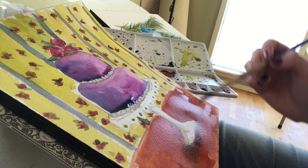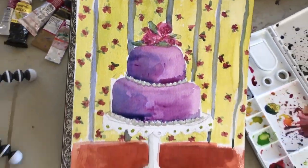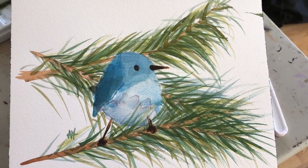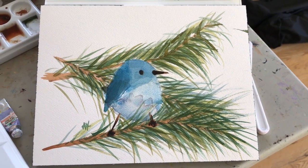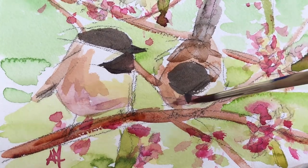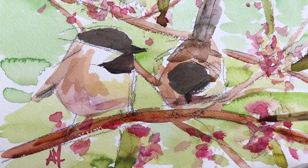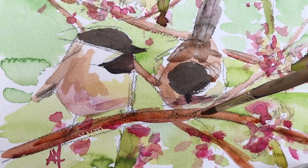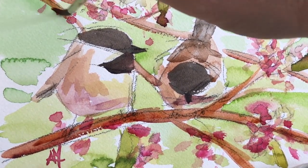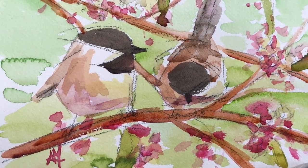I think snow is even easier with oil paint because it just kind of looks like white frosting and there's a tactile quality to it. But with watercolor you literally have the white paper and it's kind of in reverse — you're actually trying to create some shadows and reflections on the snow. Here is a mountain bluebird, a bird that's common in Idaho.